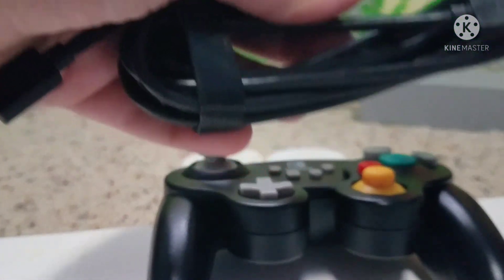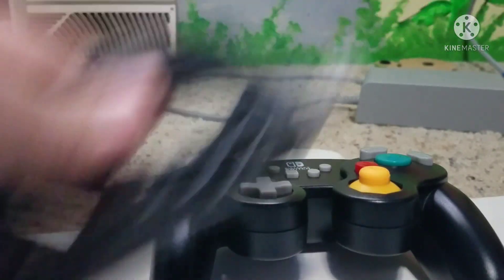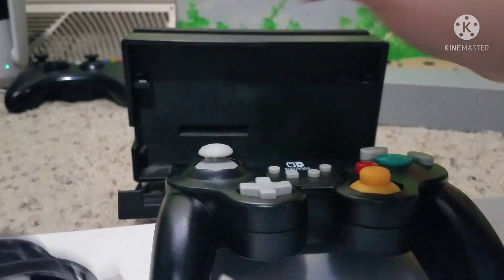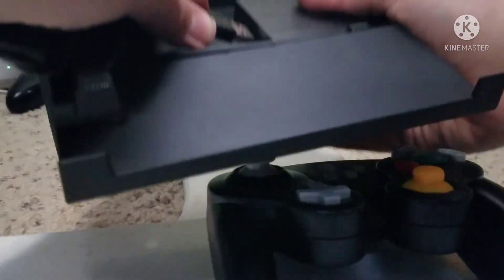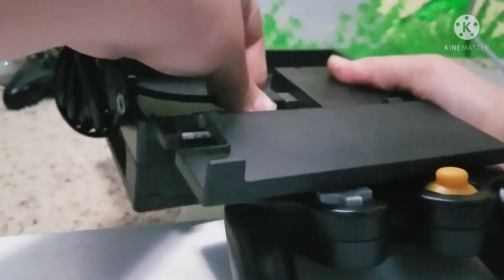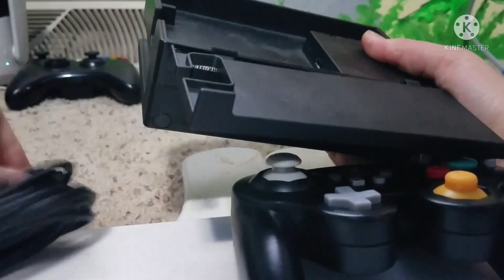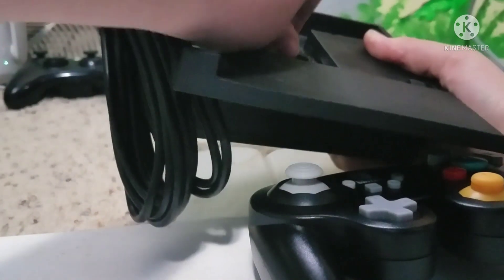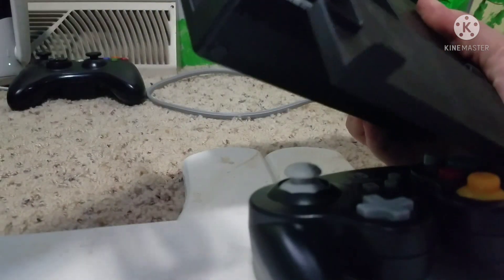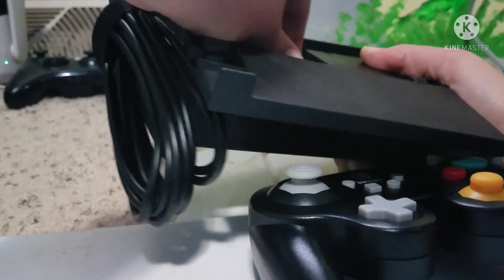You put it in... hang on. Come on. So what you do is, you put this in... here. Or you put it in here.